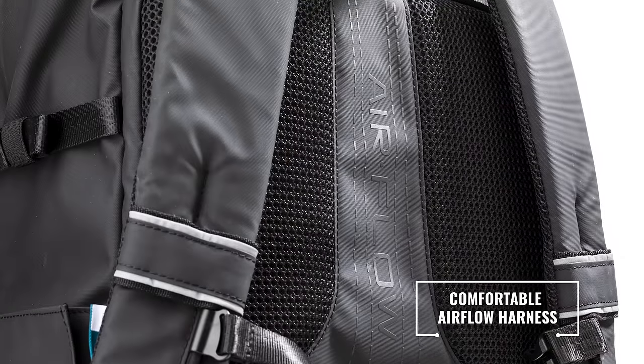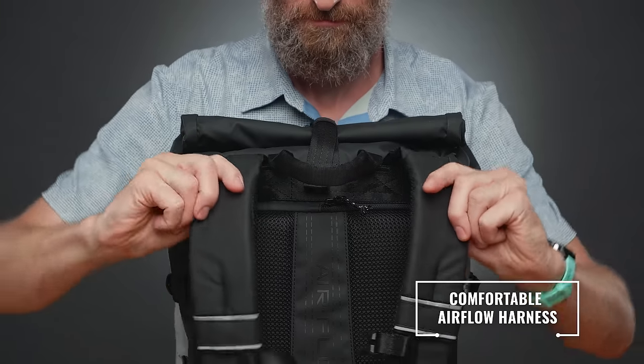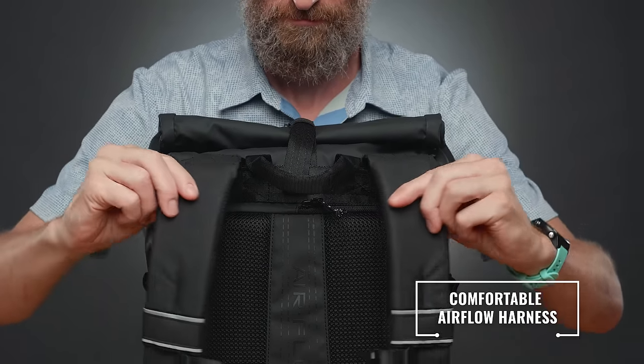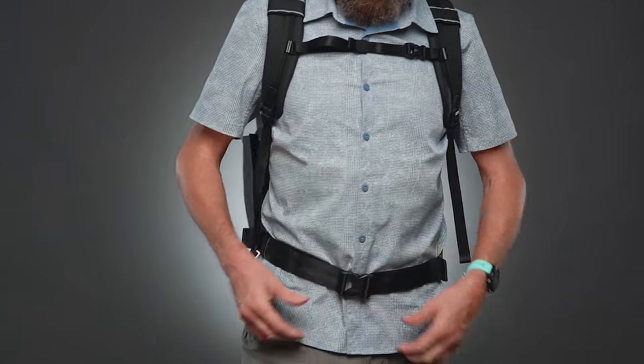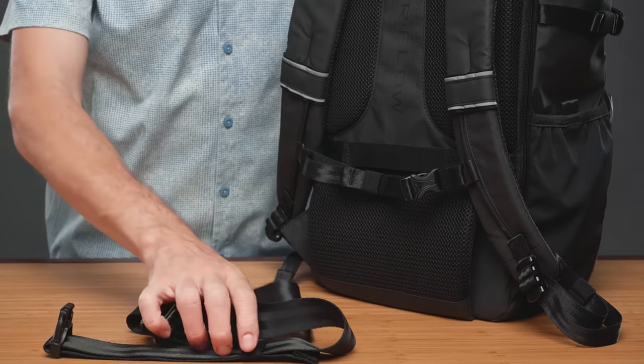The airflow harness comprises ventilating 3D air mesh and Temba's pivot-fit auto-adjusting straps to ensure a comfortable fit. The hip belt can be used to support the weight of the bag when it's loaded, or the belt can be easily removed when loads are lighter.